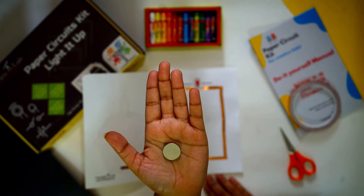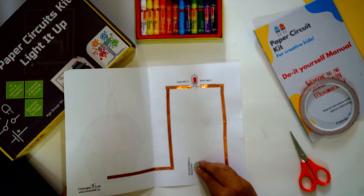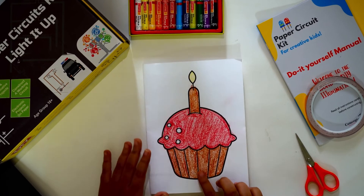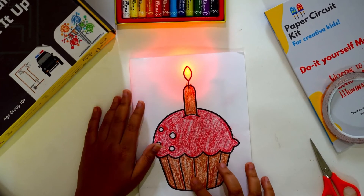Place the battery on the given battery circle with the negative side facing down. Fold the card and press the section marked 'press' to test your circuit. Your circuit is now complete!